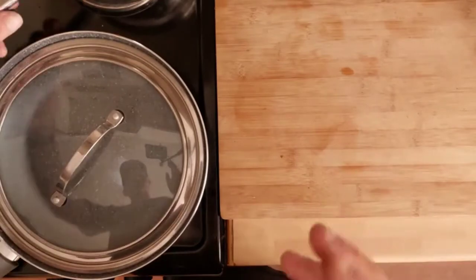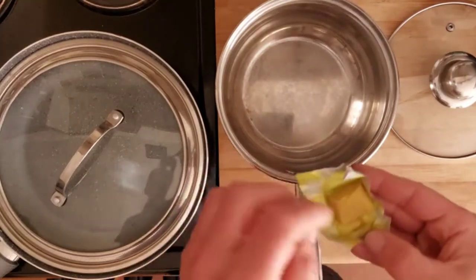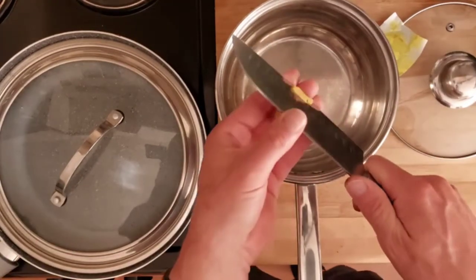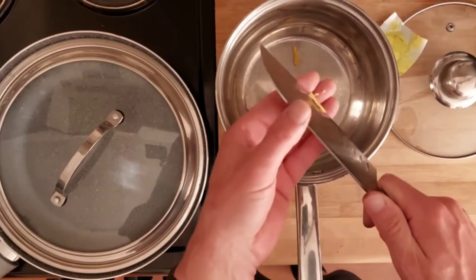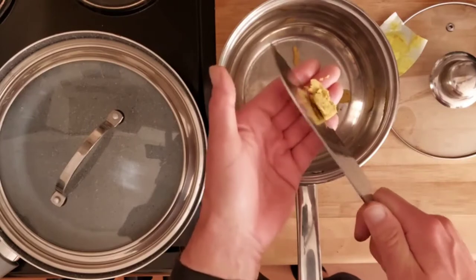First of all, what we're going to do is make a pan of stock up — about a pint, a pint and a half. It doesn't really matter, it's just to feed the rice. Chop the stock cube up into a pan, and a good tip here is to keep the stock warm.